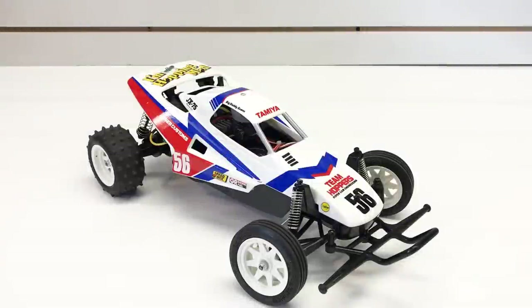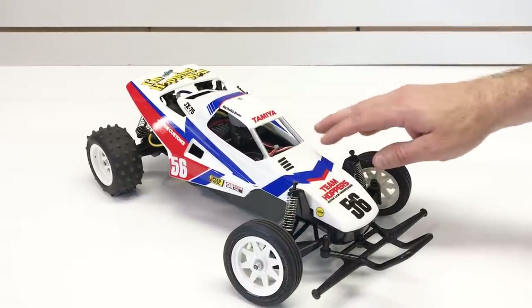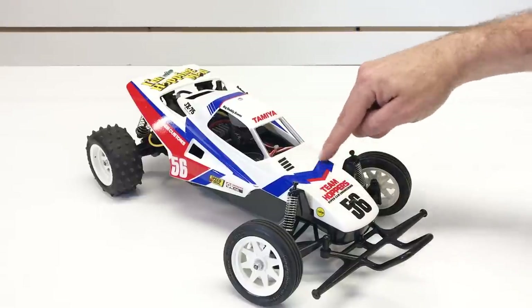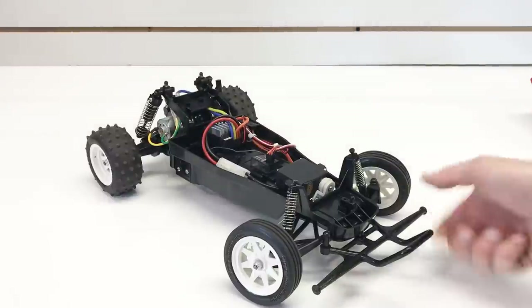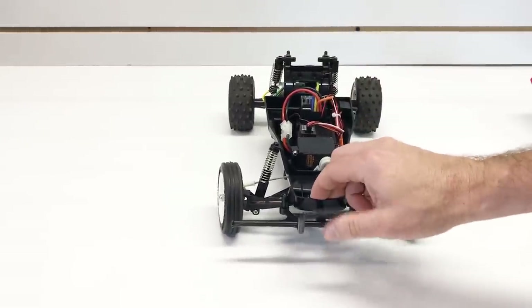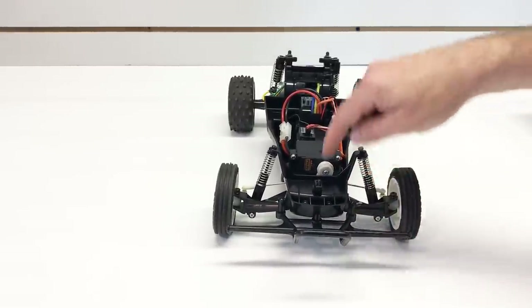The Grasshopper 2 is an entry-level RC car, so its features are kind of basic. This is a hard ABS plastic body and it comes molded in white so you don't have to paint it. Tamiya does provide decals which look really cool — you do have to cut them out from the decal sheet and the instructions tell you where to apply them. Starting off at the front, we have this large plastic front bumper which does a great job protecting the chassis — it takes a lot of shock when hitting something and has extensions to help protect the front wheels.